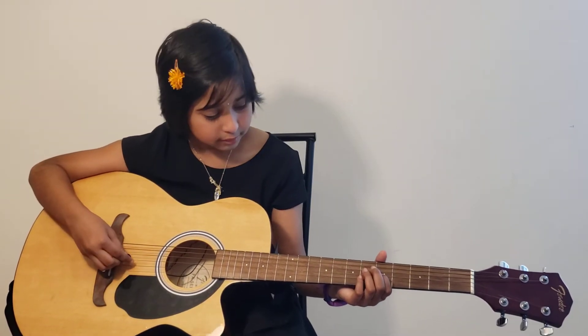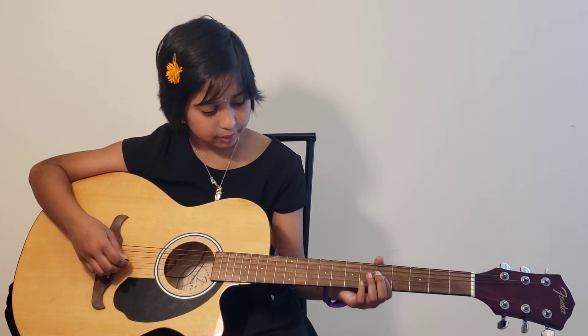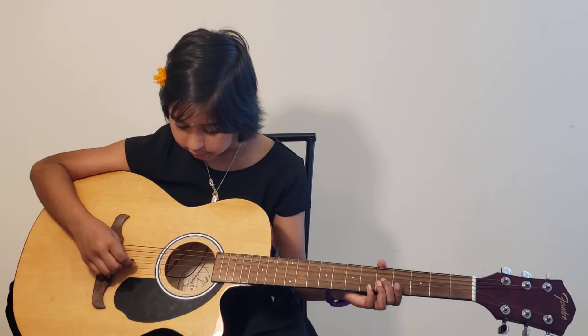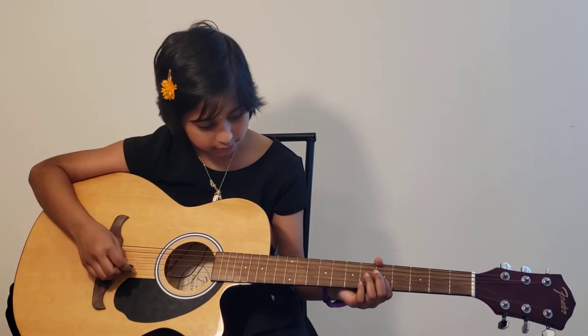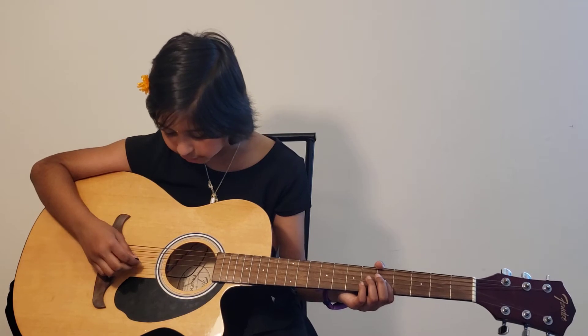So the first line, as you know, will be on the G string, then the B string, and the E string. So it's basically all the strings — G, B, and E.